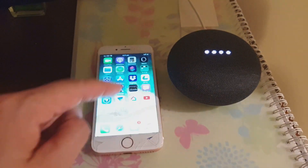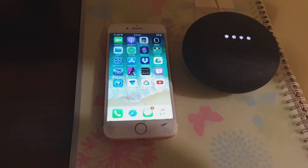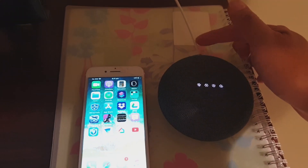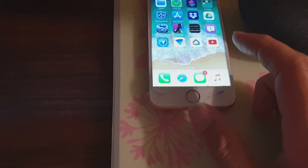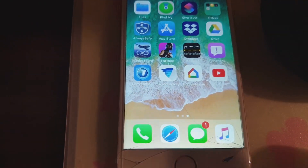How to set up the Google Home Mini on your iPhone. First, you need to plug in the power cable and switch on the Google Home Mini. Then on your iPhone, go to the App Store and install an app called Google Home.